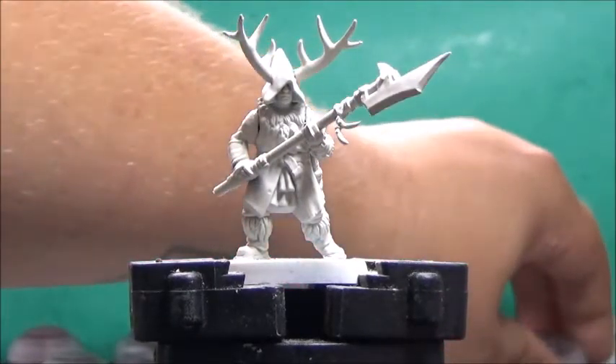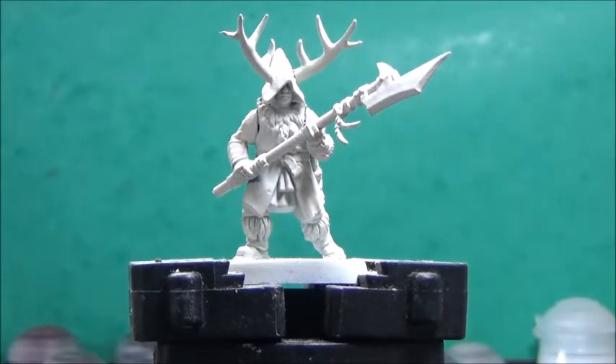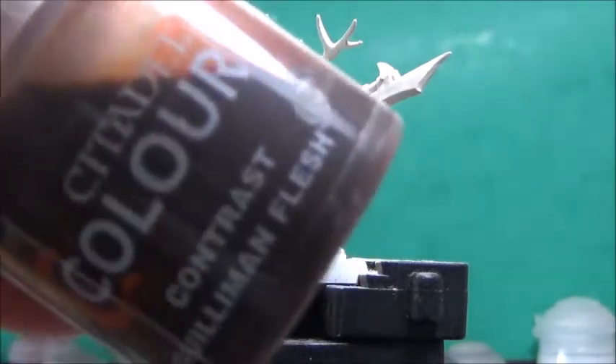The first thing I'm going to do is paint his flesh. I undercoated it with the Wraithbone spray, so this will be perfect for the contrast paints that I'm going to use, starting with Gilliman Flesh.